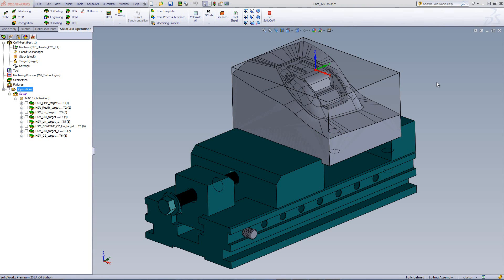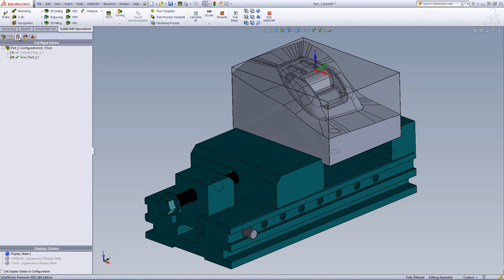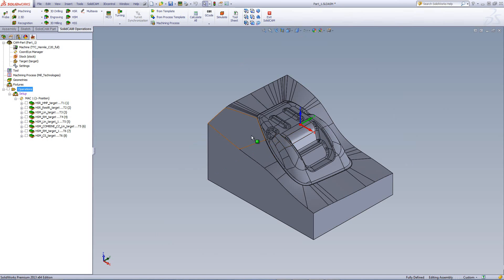Let's take a look at the part itself. The part is being held in a machine vise, along with its stock around it. The stock in this case has the exact outside measurements of the part itself, so the machining will be done only on the surfaces on top. The surfaces have to be done around the outside as well as different surfaces inside this area. We'll be using several different methods of HSR and HSM to machine the part.